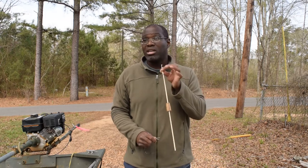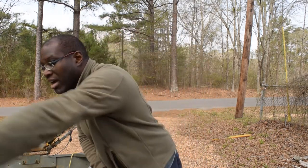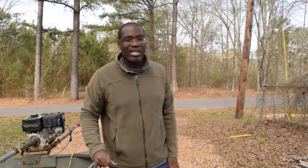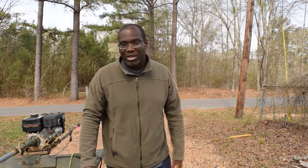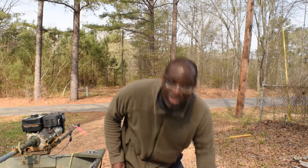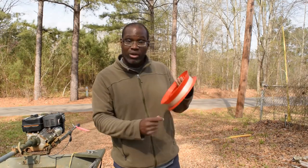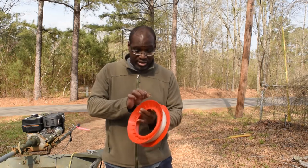Folks, that is how you rig a slip cork, slip float, slip bobber, catfish bobber, cheese bait bobber — whatever you guys want to call them. You can use it for bream, bluegill, crappie, catfish, whatever. Anything that you can catch on a float, you can use those slip bobbers and slip floats for. So get out there, be careful, and I'll talk to you guys later.